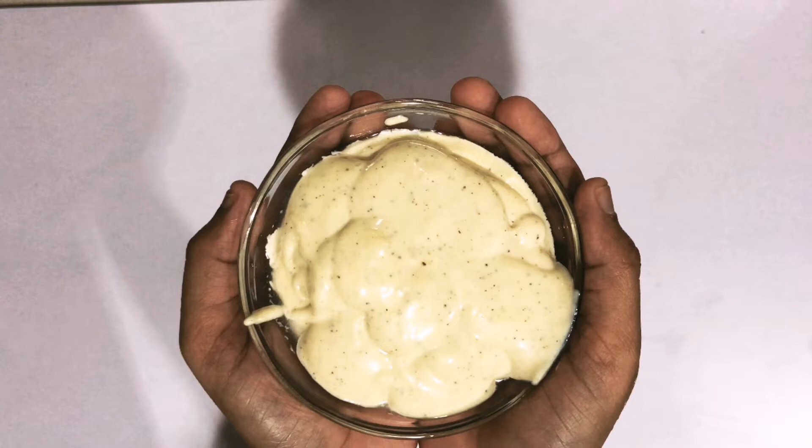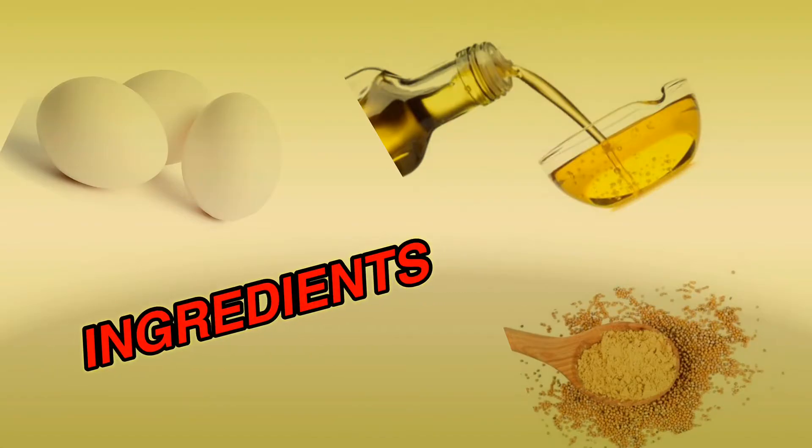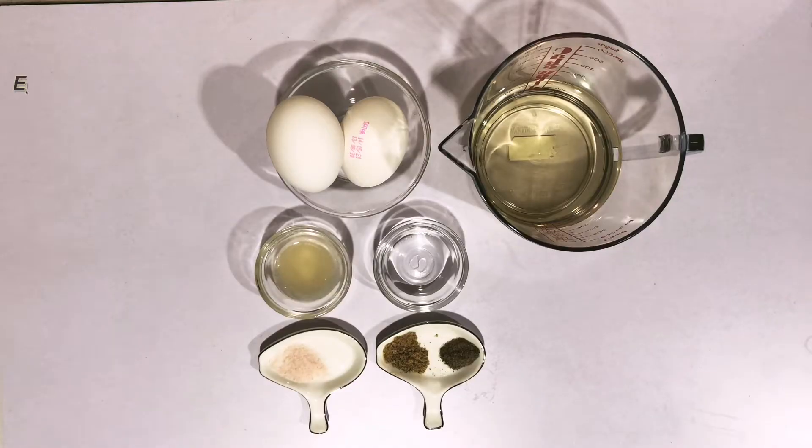We will show our mayonnaise more than once a week. For this recipe I have 200ml of oil, and I am adding the 200ml of oil now.